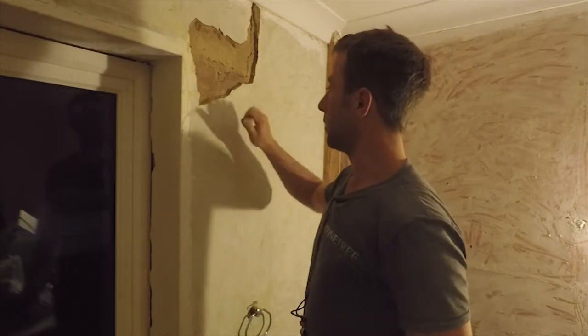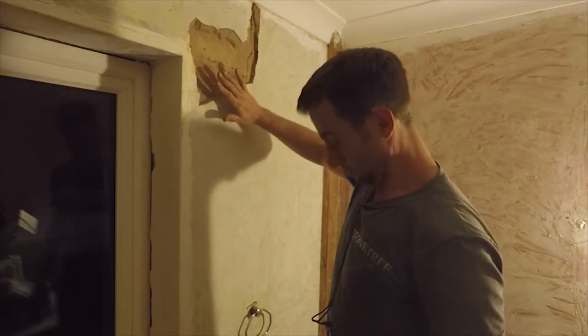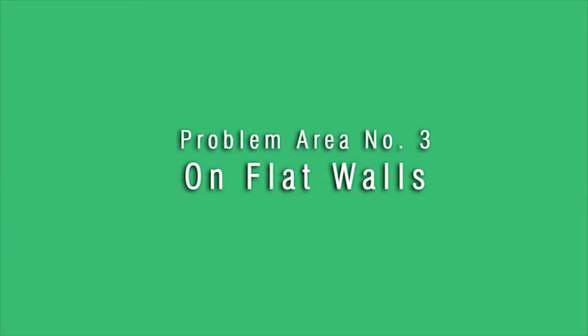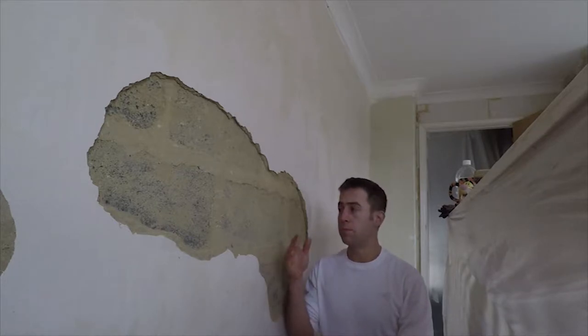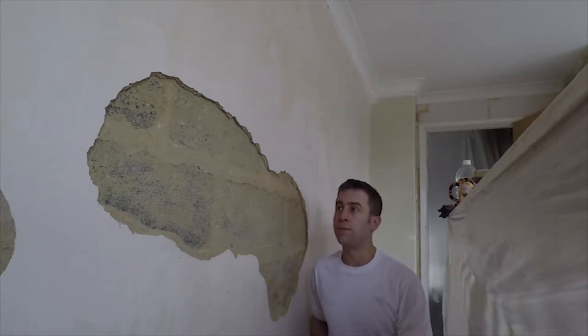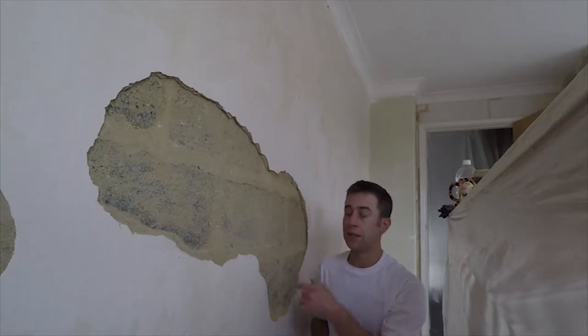That's kind of done. It's a little bit loose along here but once I put this on properly it'll keep it all together. When it comes to big areas like this you might be tempted to put some plasterboard in and then skim over that. One thing to check is the thickness of the old plaster itself — this is only about 8mm thick. The plasterboard itself is 12mm, so if it was thick enough I might consider plasterboard, but in this case it's too thin.